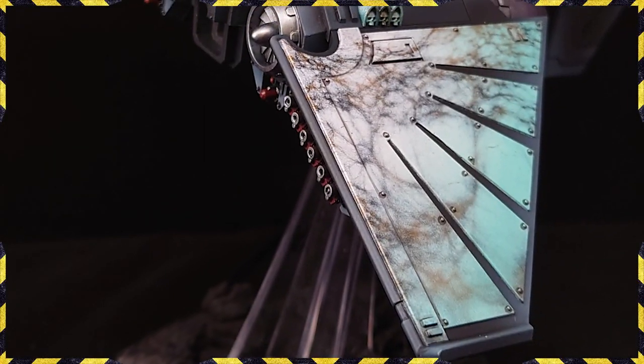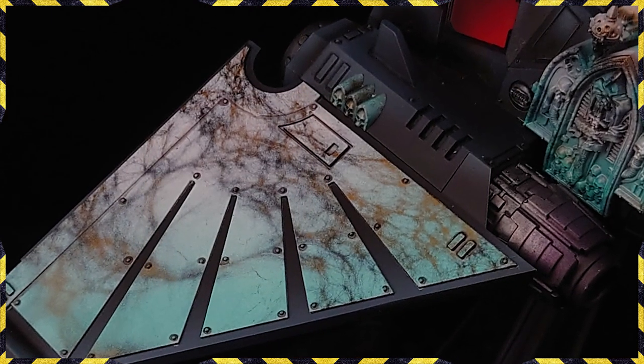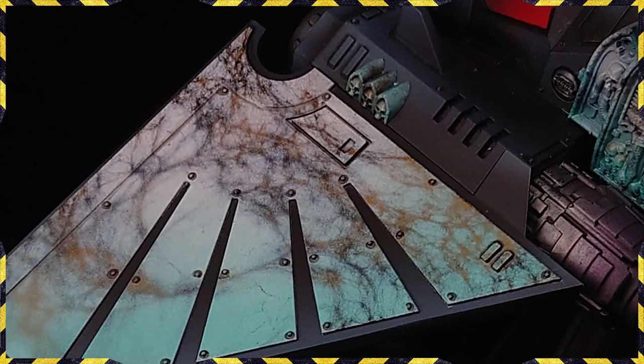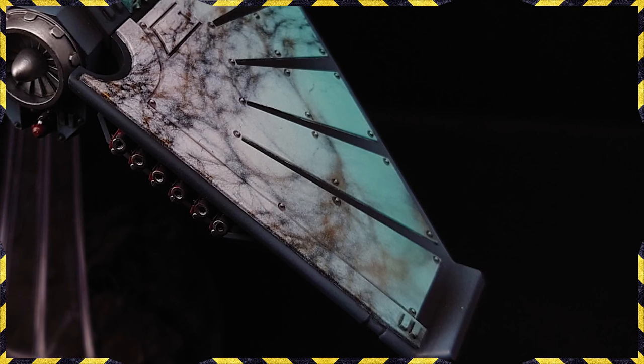Yo guys, how you doing? Marble is one of those things that looks fantastic when it's done right but can take forever to do. In this video I'm going to show you how to get marble that looks brilliant and get it done fast, which is much more important.